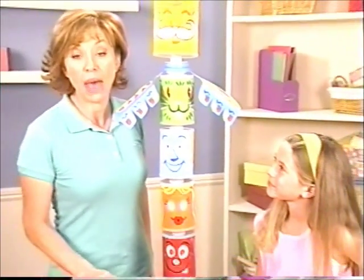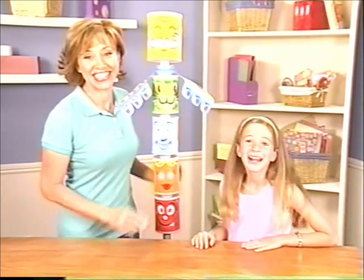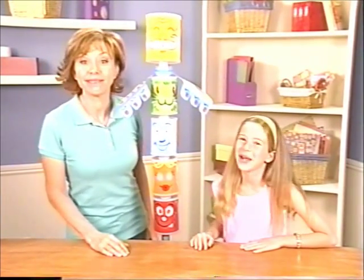Let's bring the fun of summer camp to your own backyard using a homemade totem pole. Hi everybody, I'm Forbes Riley. And I'm Caroline. And we're here at The Craft Table with Family Fun.